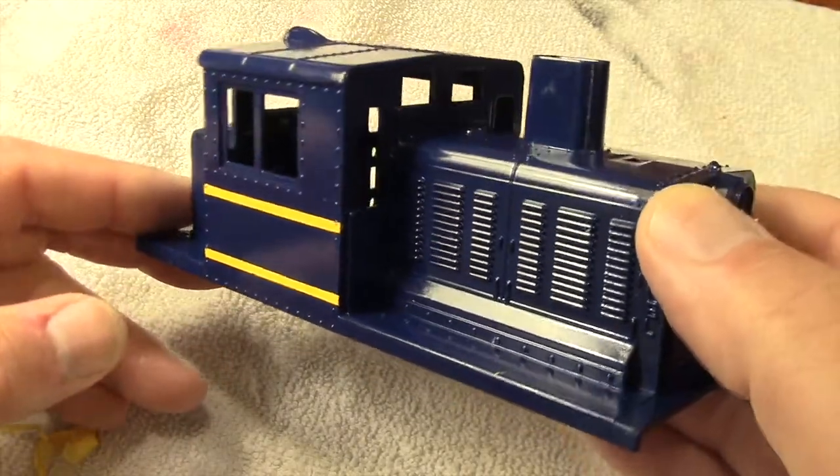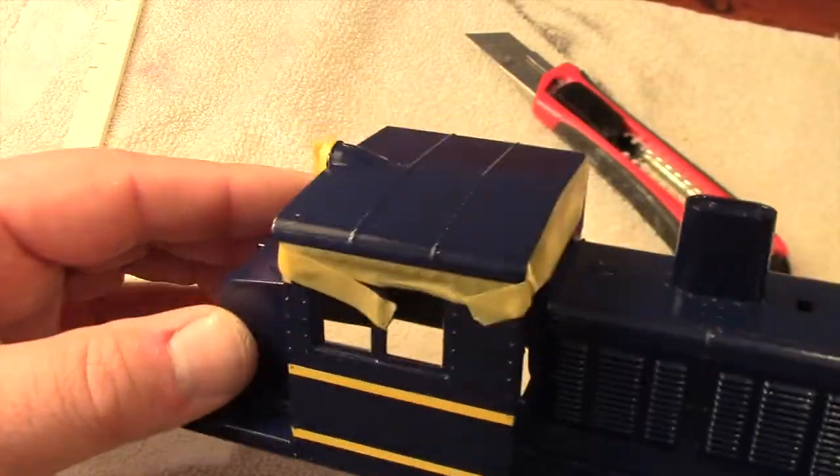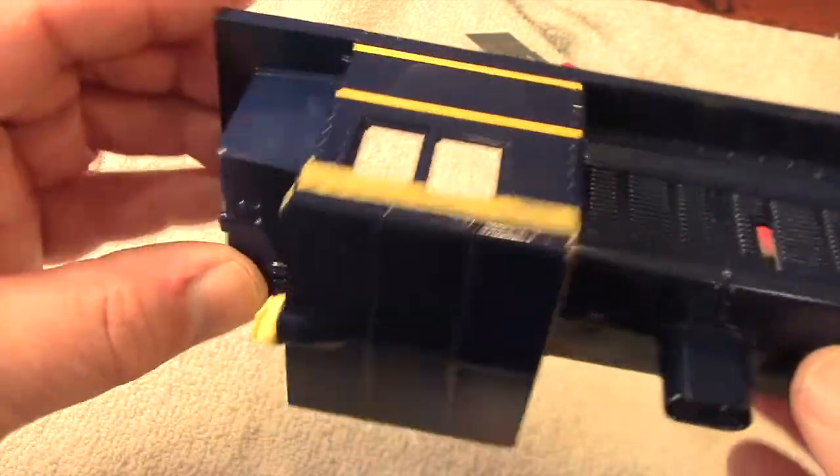My next step is to paint the roof in a dull gray color, as you might also see on some of their Madison-style passenger cars. It will be sort of a hybrid between B&O's freight and passenger paint schemes.